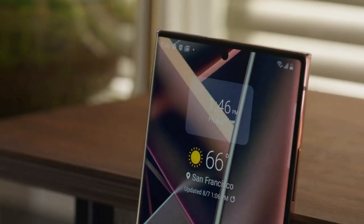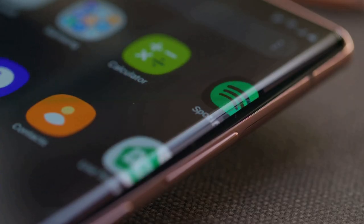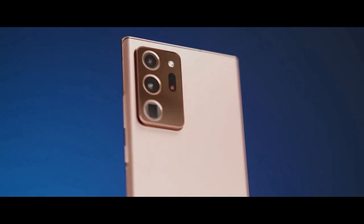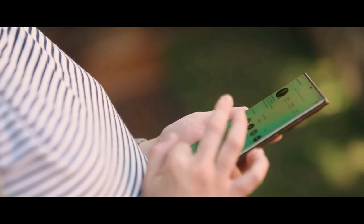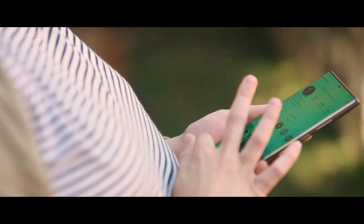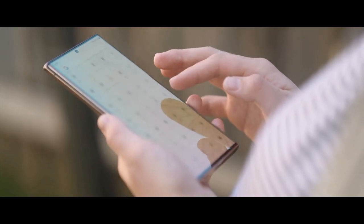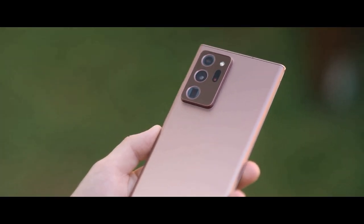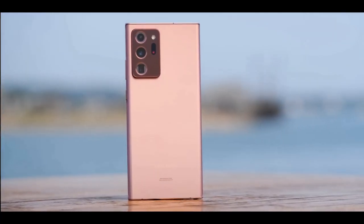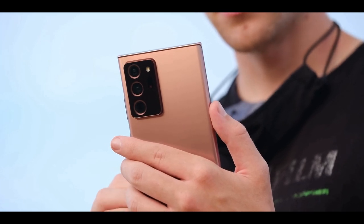The Samsung Galaxy Note 20 Ultra is the most advanced big-screen phone so far — it's much more than a phone, it's a highly evolved note-taking device. Samsung has made its most elegant-looking phone yet with the Note 20 Ultra. The squared-off edges combined with the sophisticated Mystic Bronze color give this handset a character of its own, and the finish does a good job of resisting fingerprints.